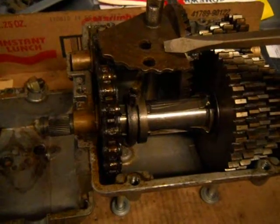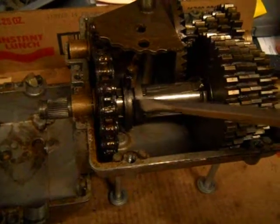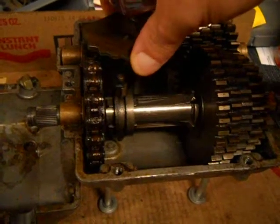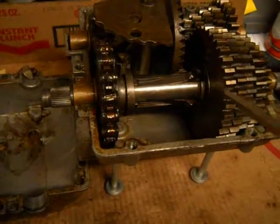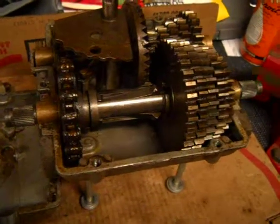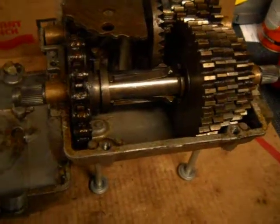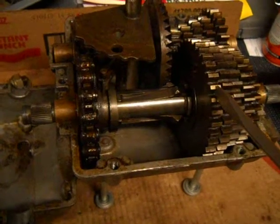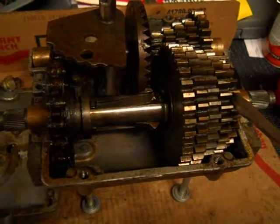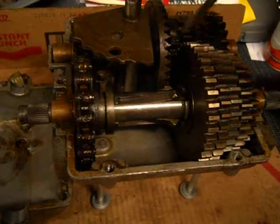We've got our shift lever and fork. It has two little tabs here that ride on this collar, and when you turn it, it moves these shift keys in between each of these gears, which in turn selects your different gears. So this is first gear, second, third, fourth, and fifth gear. This is the output shaft, and this one here is your input shaft.